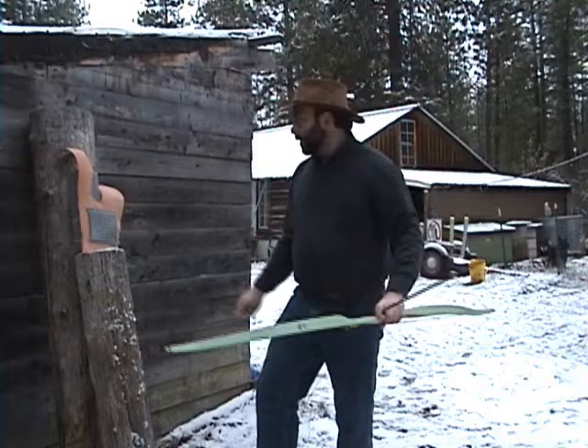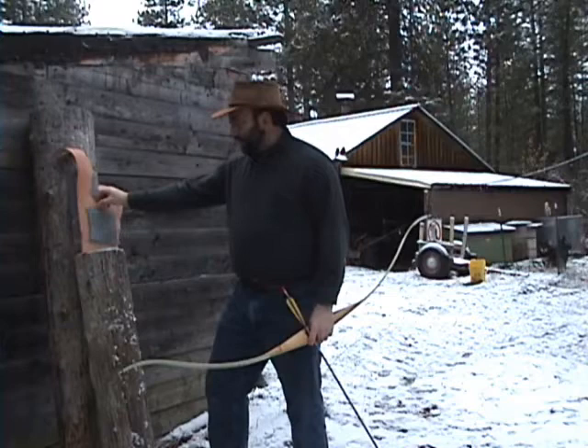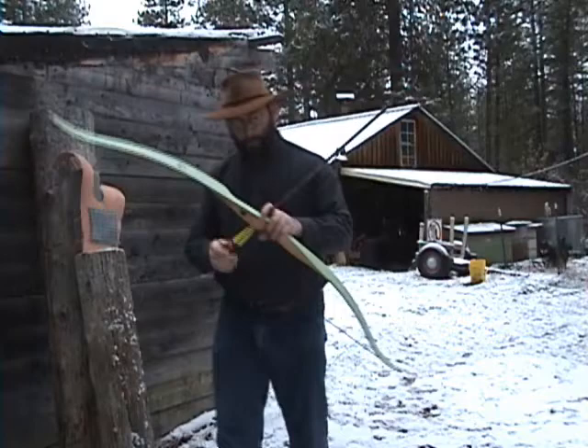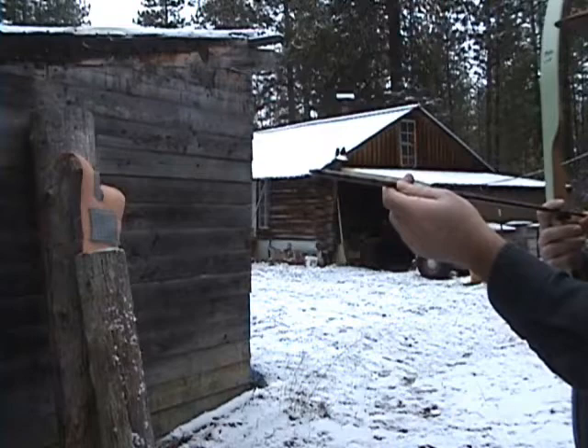This right here is 6-in-1 mail made with the same budded steel links, also galvanized, and behind this I have a thickness of leather and some thick foam padding to simulate padding worn underneath mail and human flesh. I'm going to shoot it with a 52-pound bow with a modern arrow with a sharp target tip and see what happens.